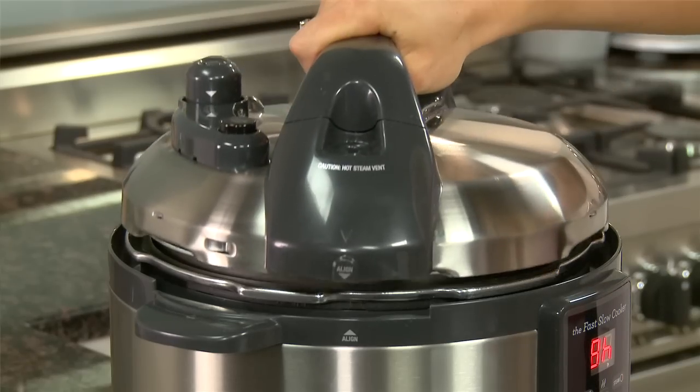Then close the lid in a clockwise direction and align the arrows. Then ensure that the pressure regulator release valve is turned to the pressure position.